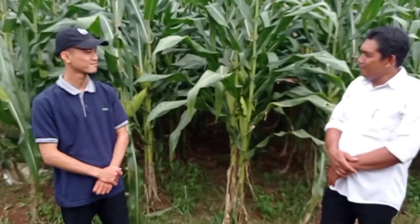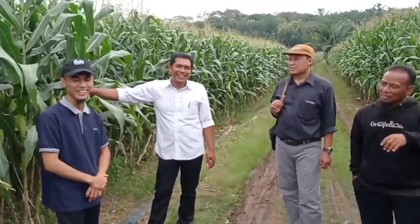Sejauh ini ada kendala atau tidak Pak? Untuk kendala tahun ini Alhamdulillah tidak ada untuk benih R7 sendiri. Termasuk Bapak kalau dikatakan puas atau tidak, bagaimana pengalaman nanam benih lain? Alhamdulillah yang duluan-duluan kita pakai benih-benih yang lain, tapi kita puas untuk tahun ini kita pakai R7. Alhamdulillah, hasil panen kita tahun ini meningkat. R7 mantap.